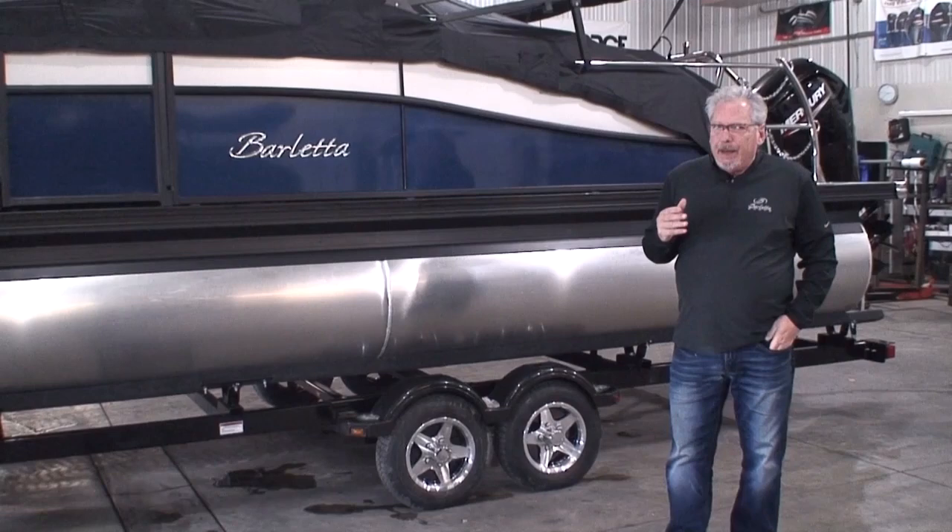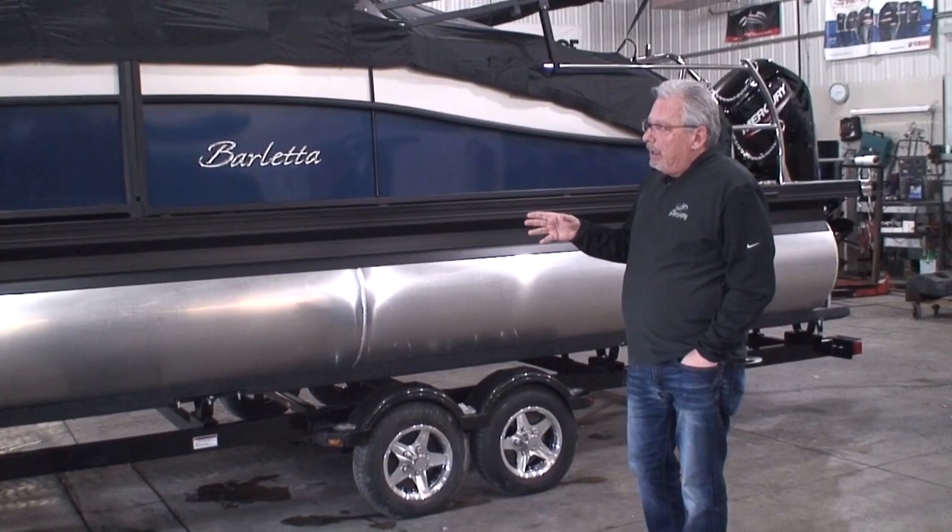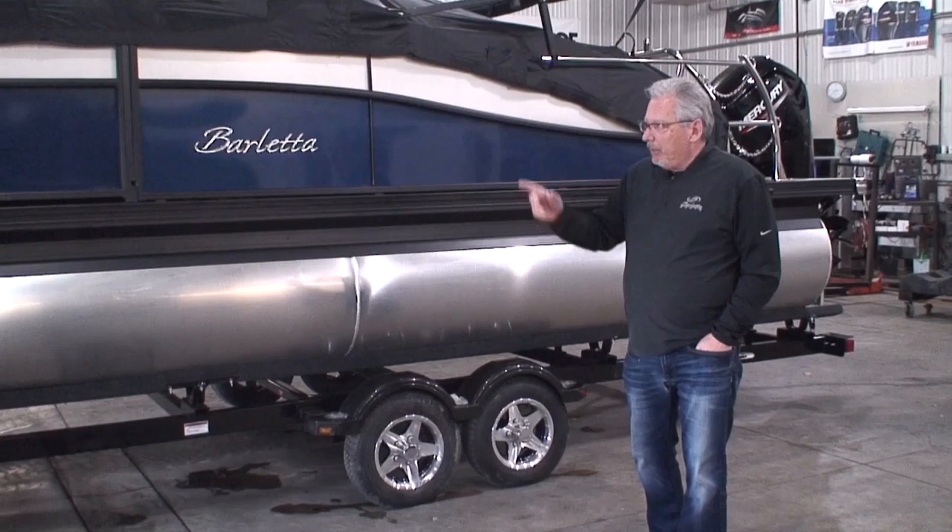This video is designed for those people who are buying new boats from us with a trailer. A lot of people don't buy a trailer, but some people do. So what we want to do is go through and show you how to use your new trailer. I'm going to start up in the front, then go to the back, and then talk about some other things in the middle.